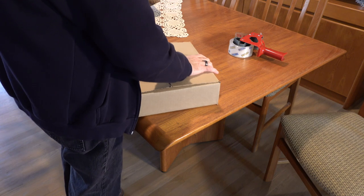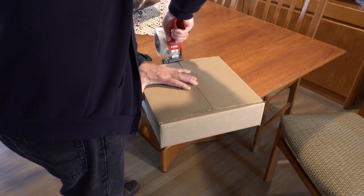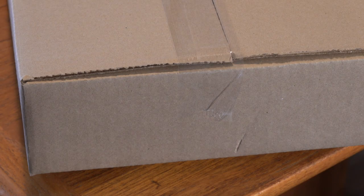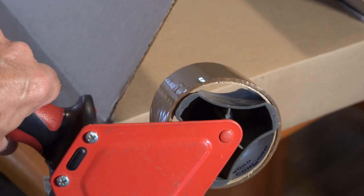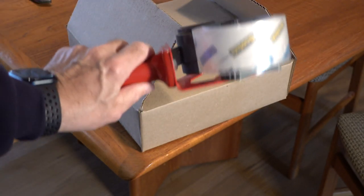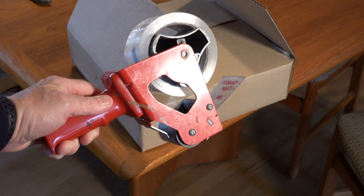Anyone who ships items regularly in brown cardboard boxes can relate to this: the tape never sticks. Worse, the tape seems to stick, but it's only later that you notice the ends have unstuck from the box — usually when you arrive at the post office to send the package. I have tried several brands of package tape and they all come unstuck: the brown tape, the bulk clear tape, any package tape you buy seems to have this problem.